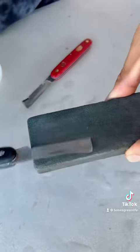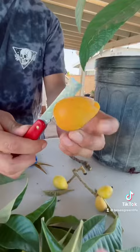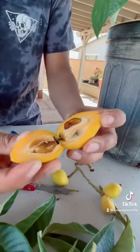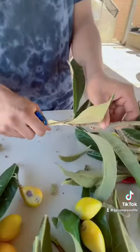I get back home and sharpen my single and double bevel grafting knives. To test the sharpness of the knife I cut one of these delicious loquats. I then trim off the leaves along with the petioles to create a proper scion.